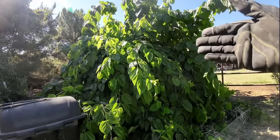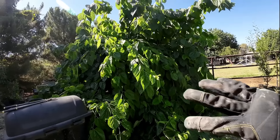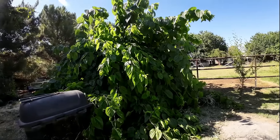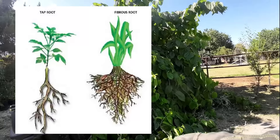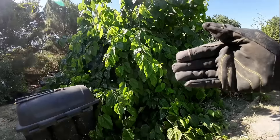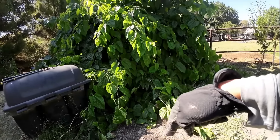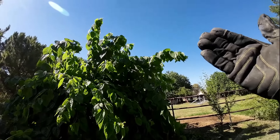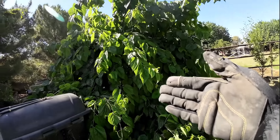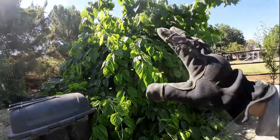Depending on the variety, some can take more cold than others, so you'll have to do your own research. I hear people all the time in the comments saying they're growing mulberry trees in zone five. These trees have a tap root system — they grow super fast once rooted in the ground, can reach water and nutrients deep below. To be honest, unless you live in an extreme environment like mine, all you need to do is water it for the first summer. Once rooted, they can take care of themselves.